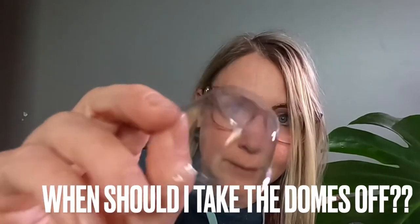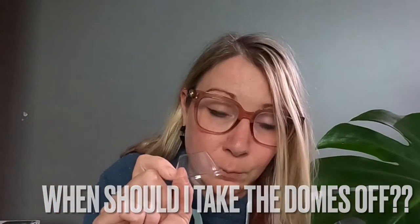A lot of people also ask about the little domes and when to take them off. These act like little tiny greenhouses for your plants when they're getting started. I like to stick the dome onto the pod first and then pop the whole thing in so they stay on. The general rule of thumb I use is: when the leaves are getting up and going to touch the dome, take it off. If the leaves touch the dome, transpiration and condensation can cause it to act like a magnifying glass and burn the leaves.